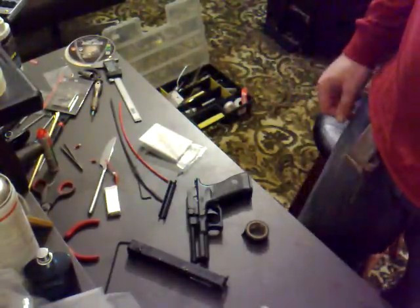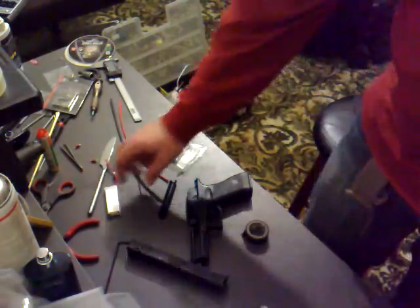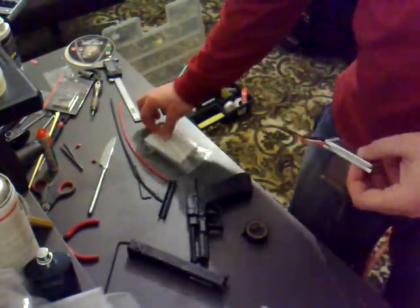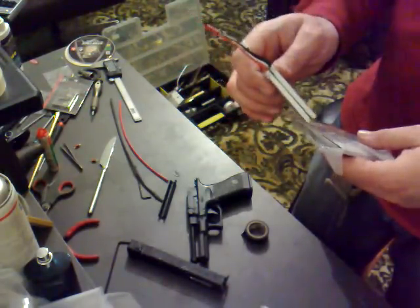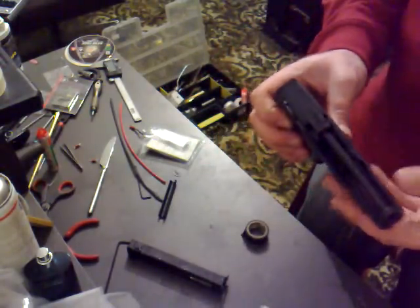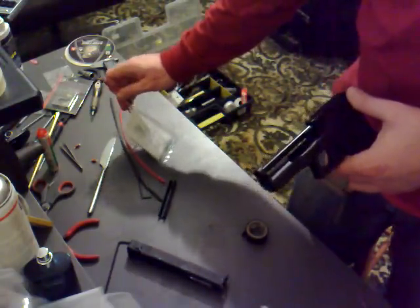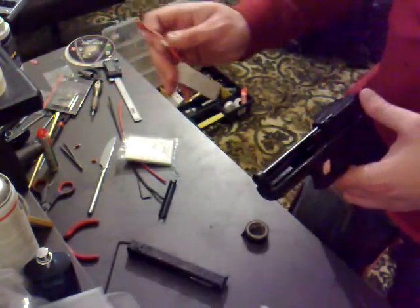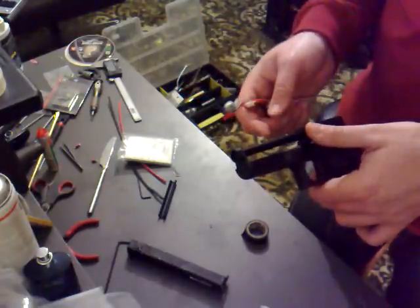Hi guys, welcome to another Eagle 6 production. We're going to be doing battery prep — the lithium polymer battery for the Glock 18 and the USP AEP series, well actually any AEP series — for those people that are a bit fed up with the standard slot-in batteries which are only 7.2 volts.